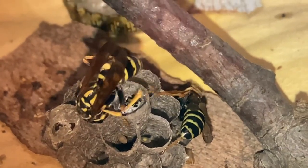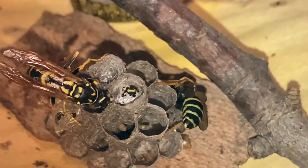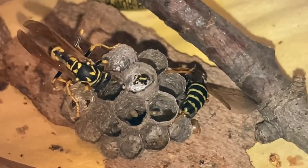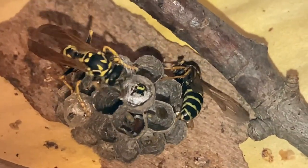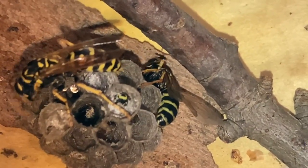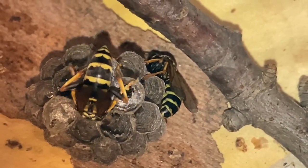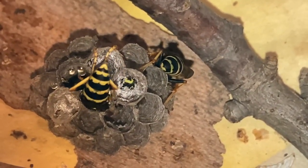Over about the next 90 seconds you're going to see her doing her final preparations on this cell. Once she's ready she will begin the egg-laying process by lowering her abdomen into the cell. She'll stay there and go through what we might call the labor process, staying very still for a number of minutes. Once the egg has been delivered and attached to the side of the cell she'll come back out. These are the last final prep moves she'll make before she turns around and drops her abdomen in to begin laying the egg.